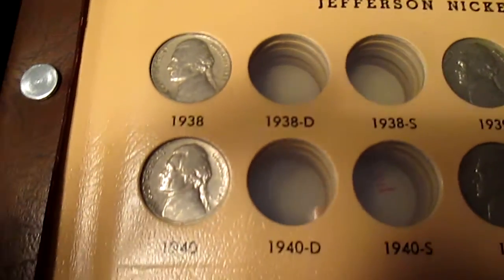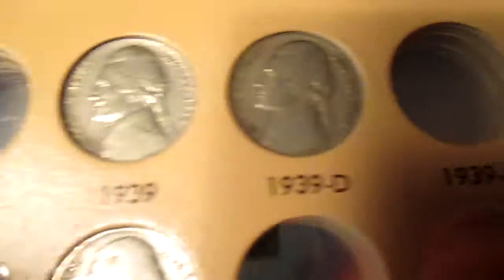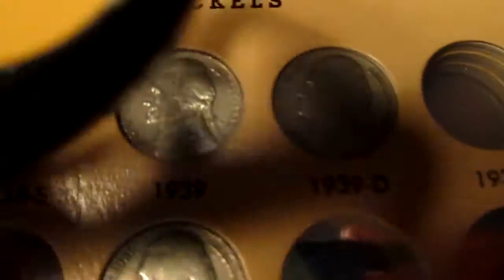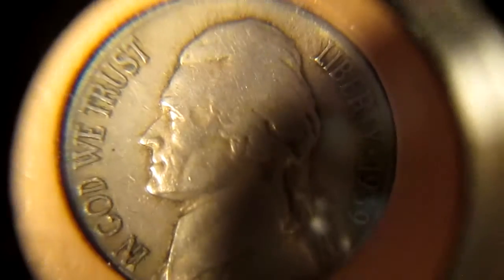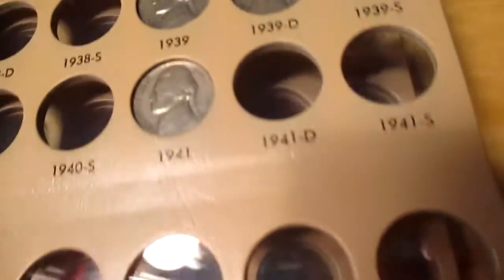So I filled in some of the spots: the '38, '39, and the '39D. When I went to the local coin shop I asked if they had the '39D and they actually did. I'd say it's about a VF20 — I paid about $5 for it, so I'd say it's about a $10 coin.